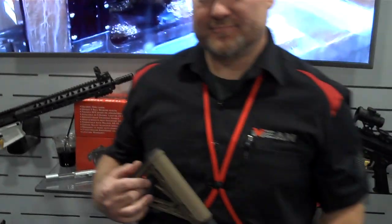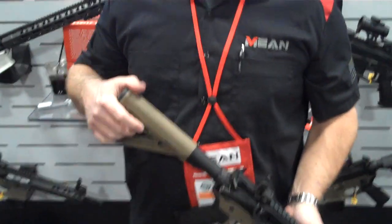Hey guys! We are at SHOT Show 2023 and I am here with David from Mean Arms. They have an absolutely amazing product which can really help New York and California residents load their fixed mag ARs quite quickly, which is the main problem with those fixed mag ARs. So David, why don't you go ahead and show us what you got here?